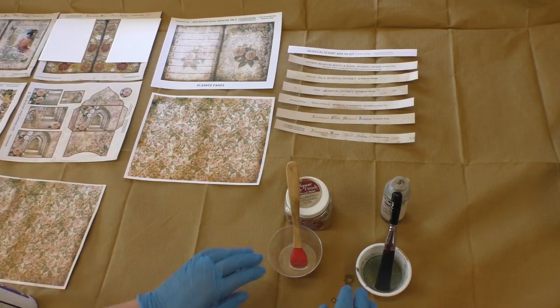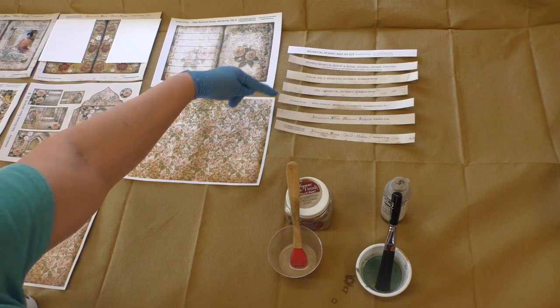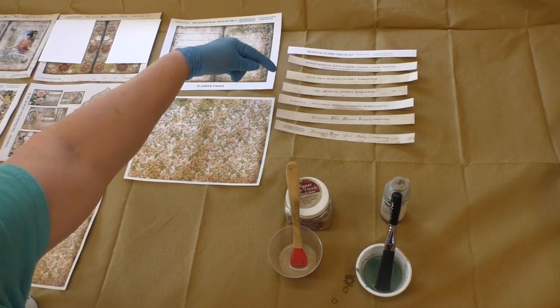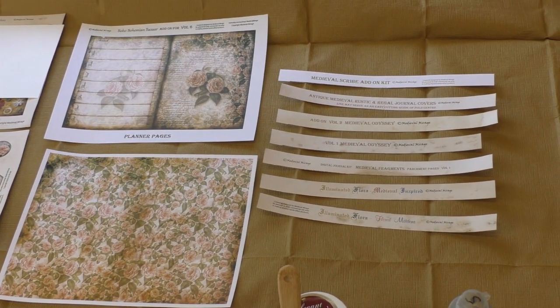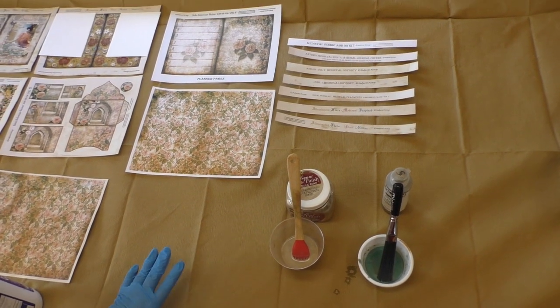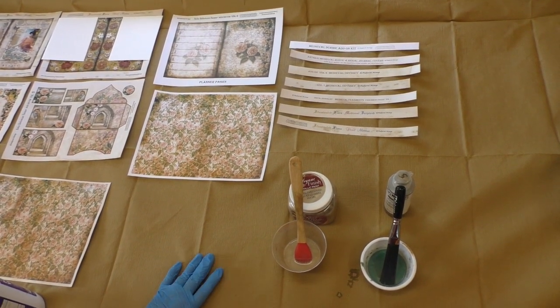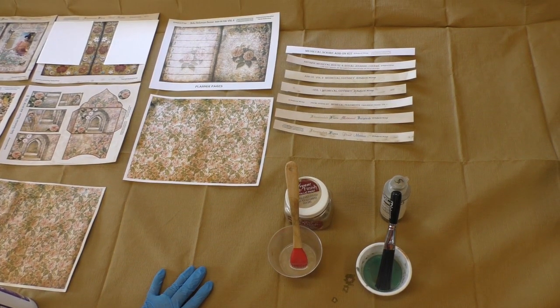Hi y'all, this is Terri from Rankin Studios in Athens, Alabama. I'm here to do a demonstration from Medieval Mirage. I'm using her kits, JARF, and these are all the kits I'm using. They may not all show up in this filming, but these are all the ones I have and that I am using, and there's probably a few more. I absolutely adore Medieval and Renaissance art and love, love, love her site.